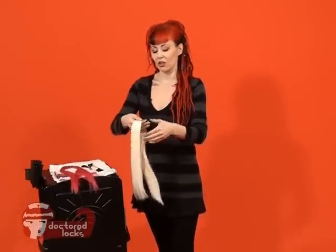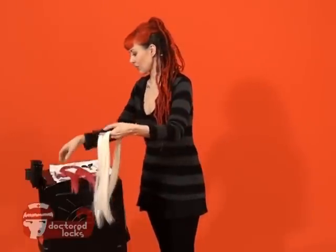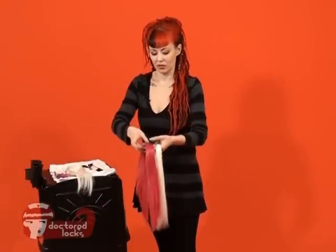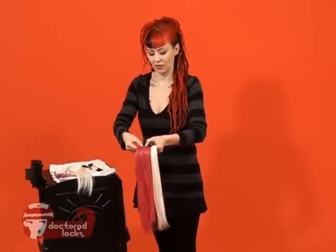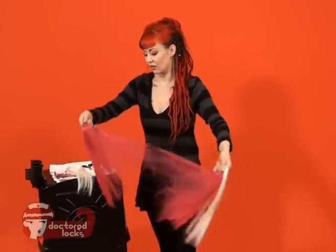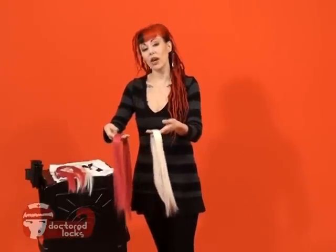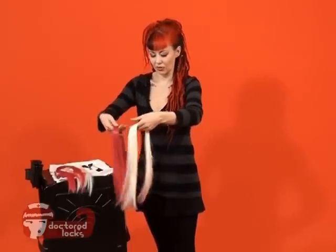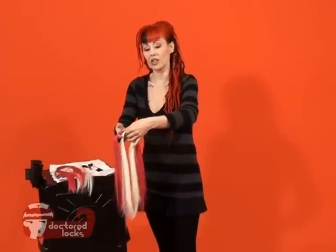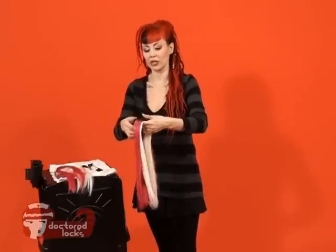For the mixing portion, we're going to take part of this bundle and part of this bundle. Depending on how much of either the white or the pink that you want to see will be the ratio that you use. Now that we have our two colors, we're simply going to look at where the ends fall, adjust them so they're similar, and set one right on top of the other. This is your last chance to really adjust those end points, so be really careful and watch that.